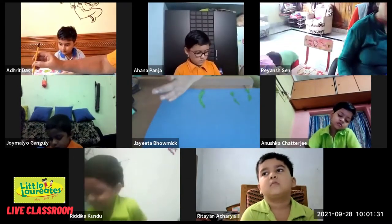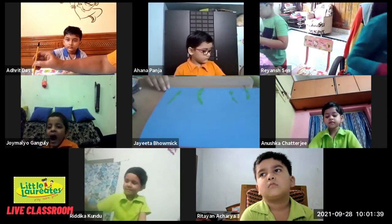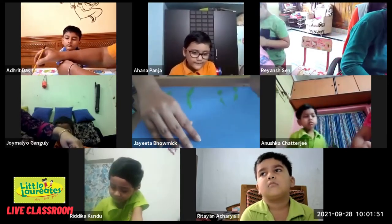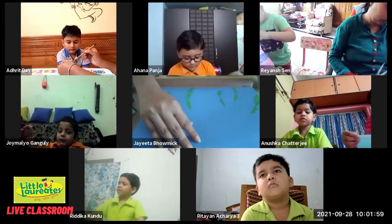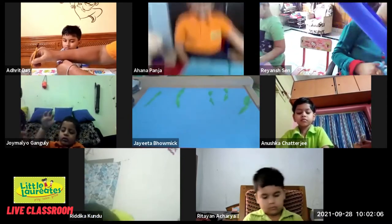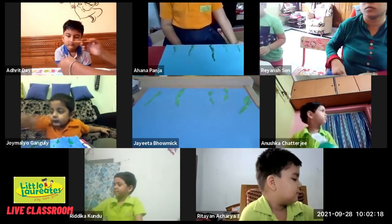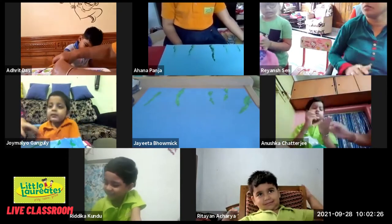We are going to do this at least four to five times. We will be making four to five dandelions first, and then later on if we want we can make more. Put one over here — can you see, it's going to look something like this. Now we are going to wipe this part of our hand, otherwise everything will get very dirty. I'll just take some tissue paper and wipe it out.